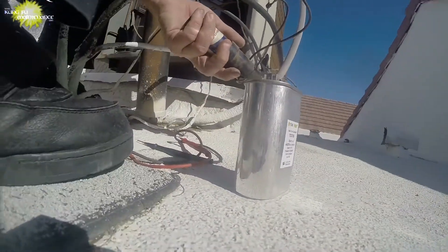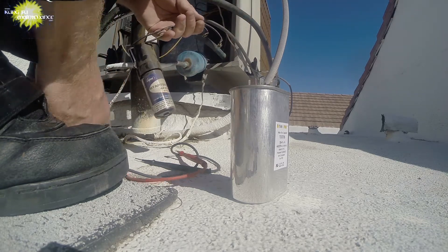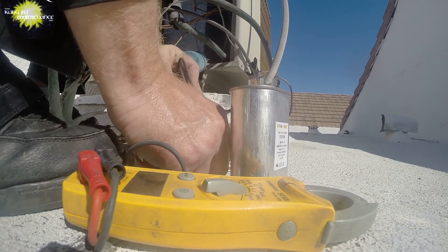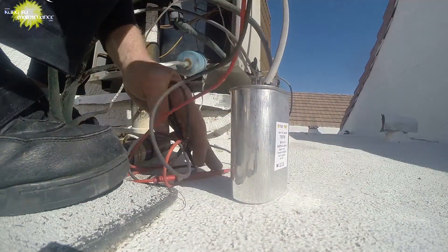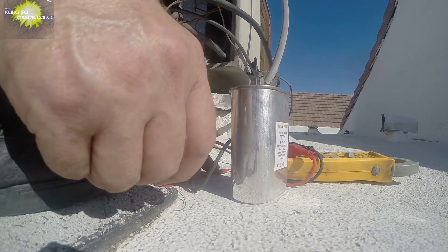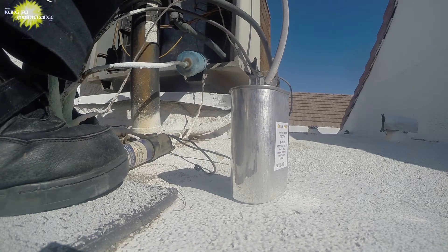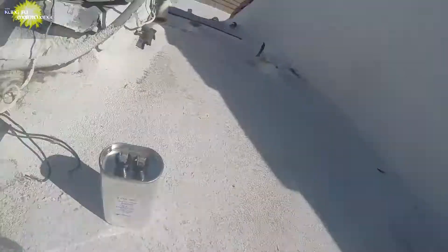That's the first one I've seen fail. I've got a bad hard start kit. I'm not 100% sure — I'll try a continuity test which usually doesn't show anything anyway. I've got good solid connections now — 0.1, not bad. Well, good thing we checked. It could have been because I dropped it. Good thing we checked. So we've got a new hard start kit. I'm going to go with the new capacitor and new hard start kit.